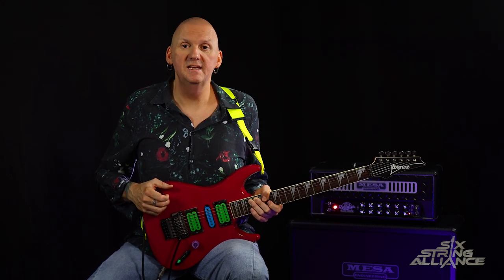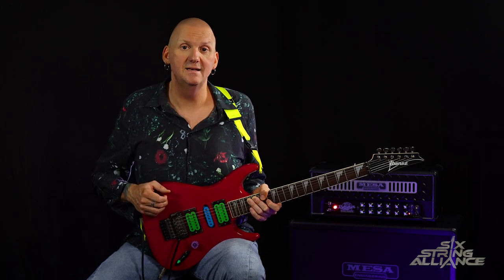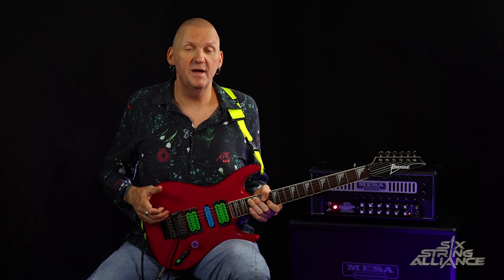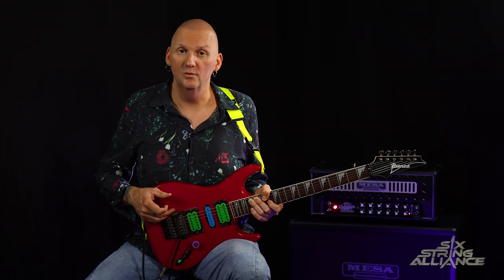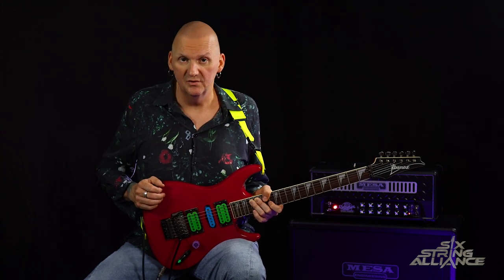Following on from Lean Into It, Mr. Big released two more albums with Paul Gilbert during the 90s: Bumperhead and Hey Man. He then left the band to pursue a solo career and also reform Racer X, and it was during this time that Richie Cotzen joined the band.